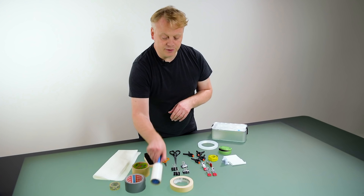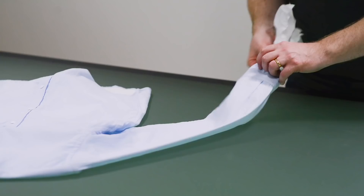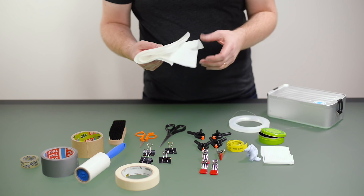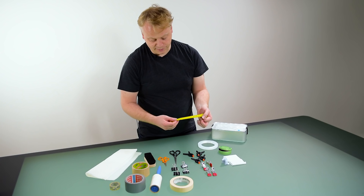A lint roller to get rid of lint and fluff on your garments is great. Tissue paper is also useful for stuffing and styling, giving more volume to the product and making it look a little bit more interesting in 3D. A tape measure is useful if that's part of your workflow, to know the size of things or distances between arms and so on.